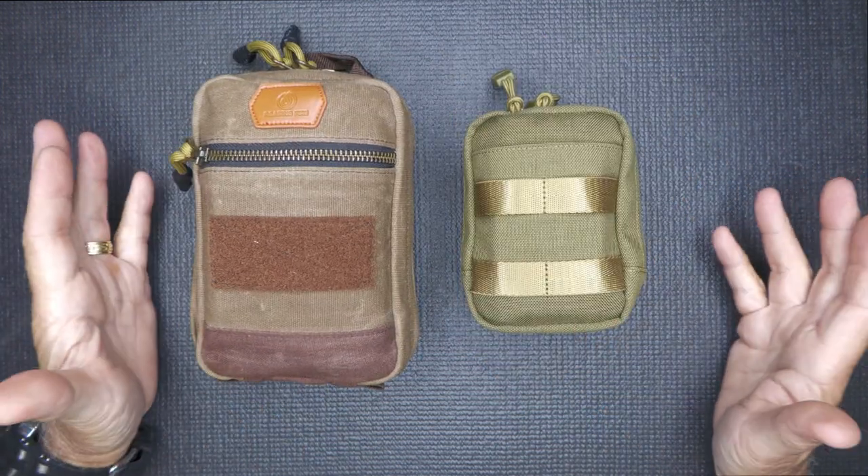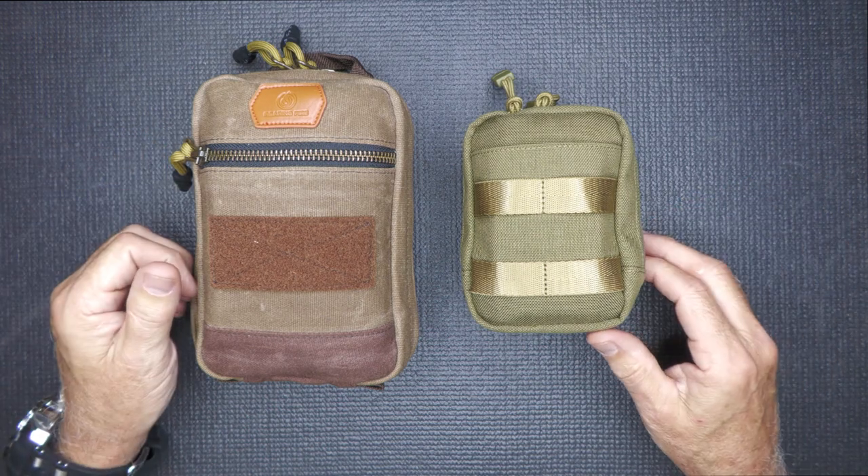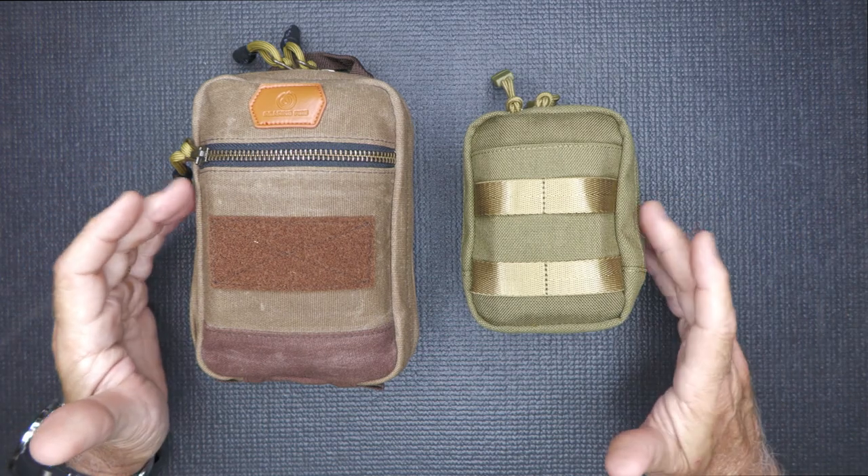Guys, this is an affiliate. I do some stuff with Roaring Fire Gear just to kind of help them out, and my buddy NC Hill works there. So I'm not making anything on these — I just like their products.